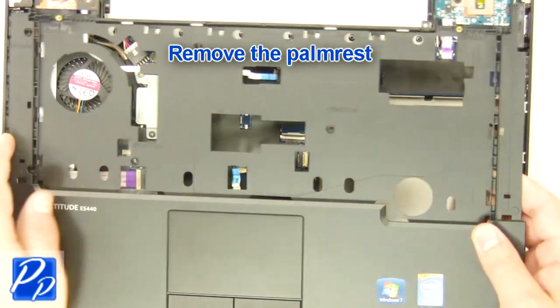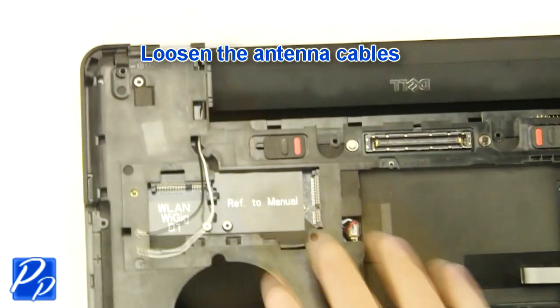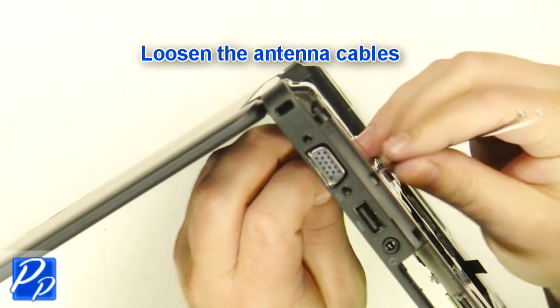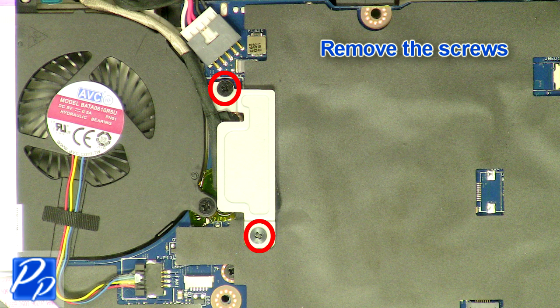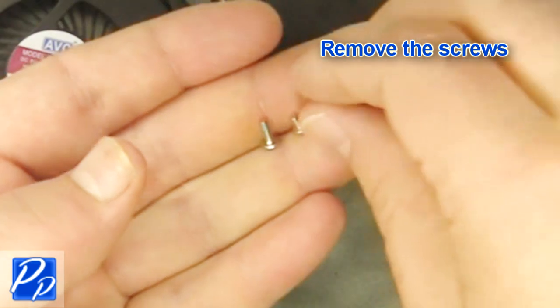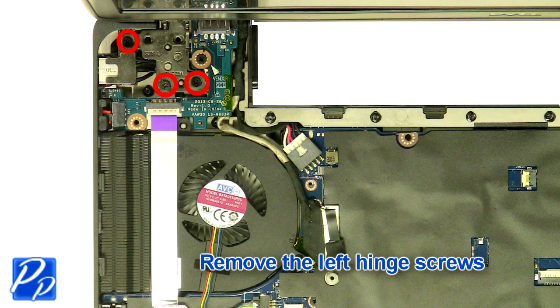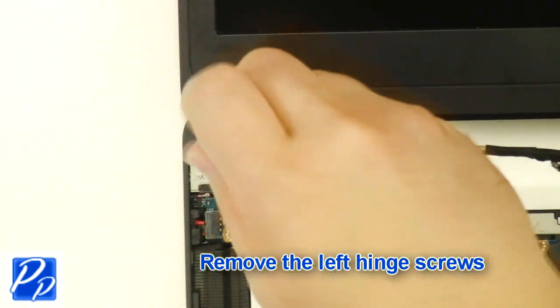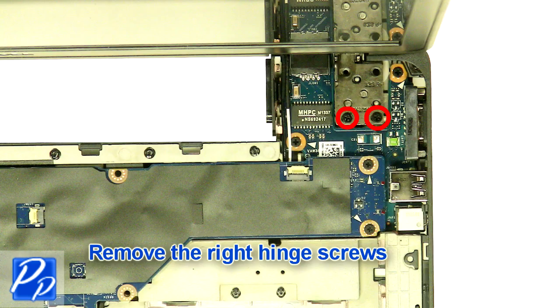Remove the palm rest screws. Loosen the antenna cables. Remove the back hinge cover screws. Remove the display assembly.